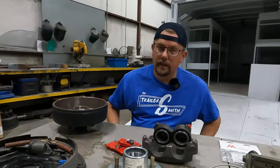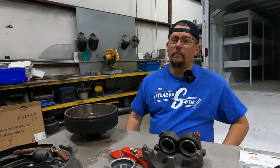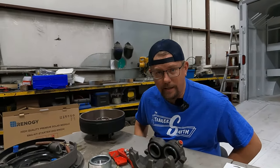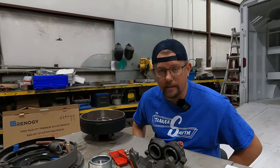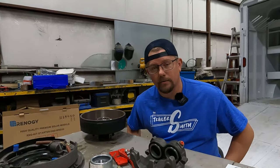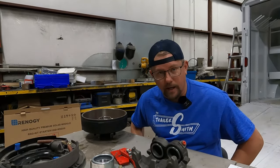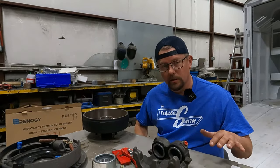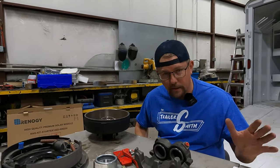Let's move back up to the front end of the trailer. My camera lady is looking at me saying slow down because I talk too fast sometimes. I'm going to try to slow it down and we'll make this video last 49 minutes.